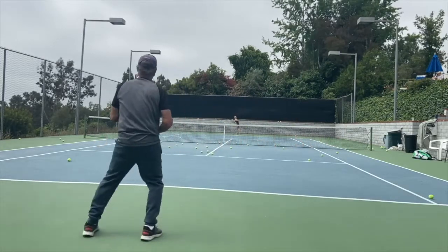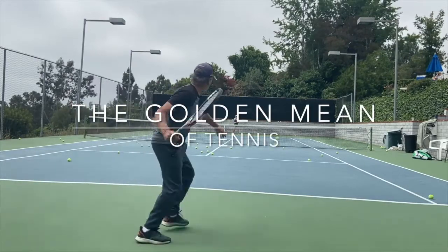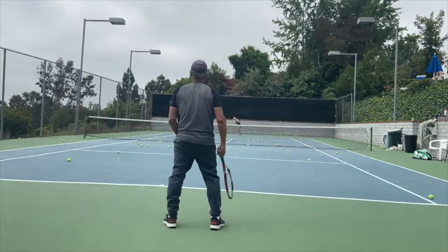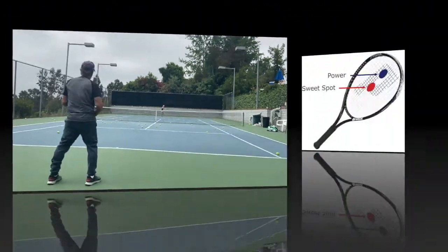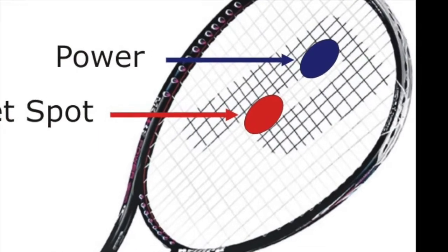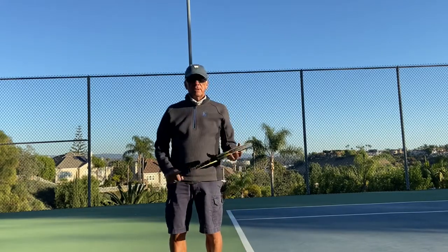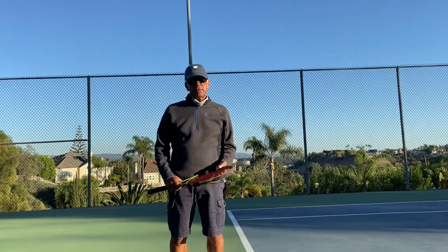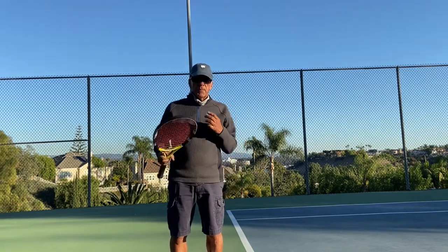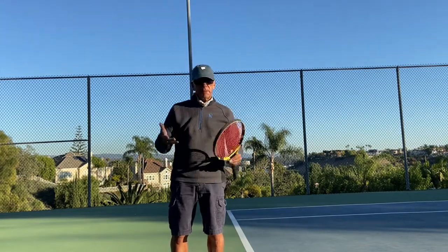Hi, Thomas Tennis here again with another fabulous video on how to stroke a tennis ball using the golden mean. When people talk about the sweet spot of a tennis racket, it's usually a pretty big area, and of course the bigger the racket head, the bigger the sweet spot.